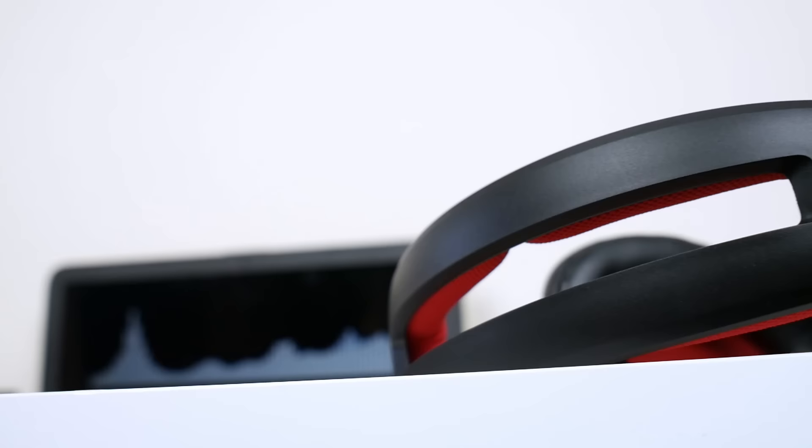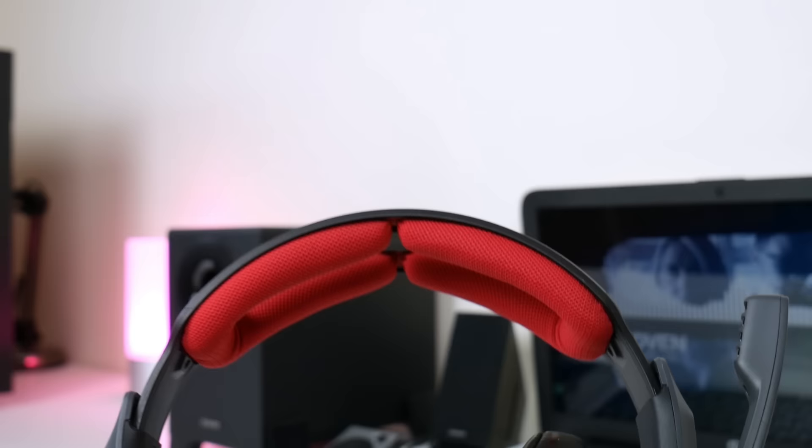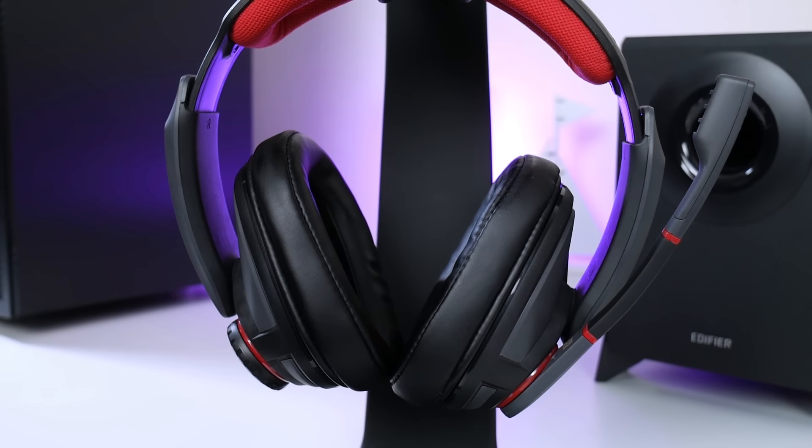Moving on to comfort, starting with the headband. It's designed after aviation-style headphones where it splits at the top, which alleviates pressure from the top of your head and also increases cooling. The padding is really nice, supple, and plentiful, and the headband shape does a great job of distributing the 290-gram weight across your head.